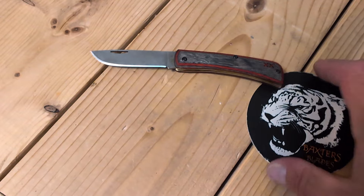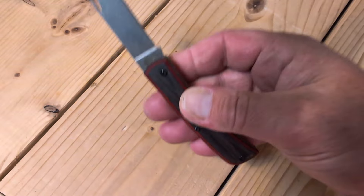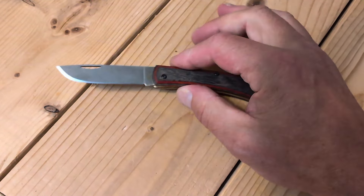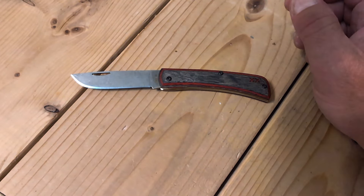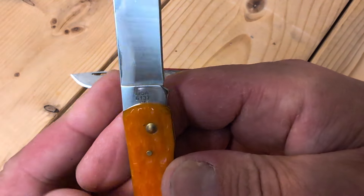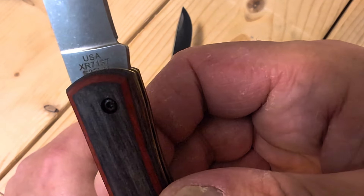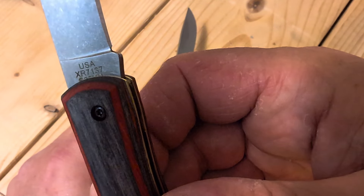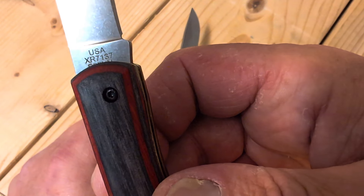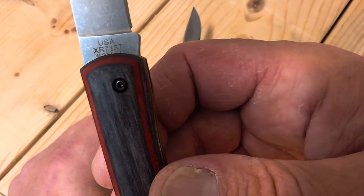Very cool knife. I did a short, and sod buster is not my favorite pattern — I have plenty of other favorite patterns, but I do have quite a few. I do prefer them in bone. Here's a bone one — persimmon orange. I do want to check the pattern number. This is 6137, and XR 7137 — so 37 being the pattern number. 7, I assume, is the wood.